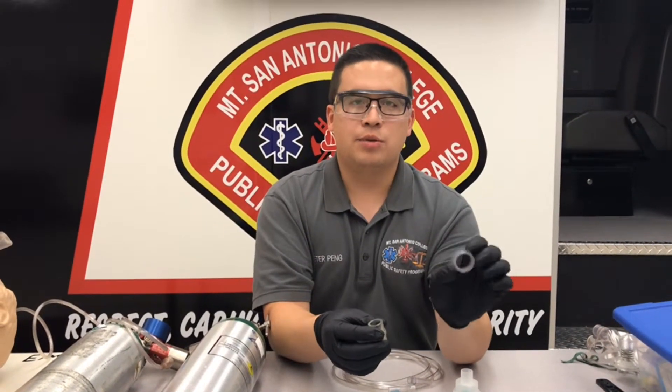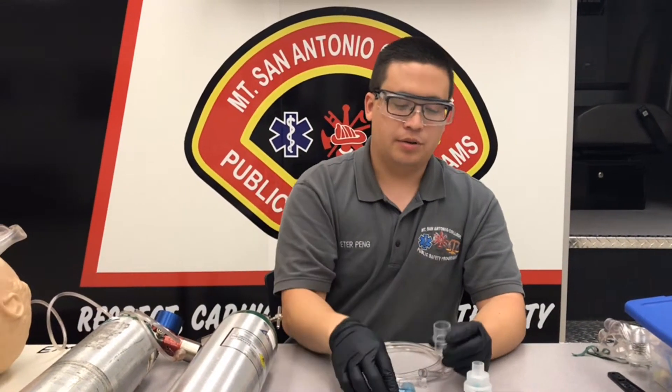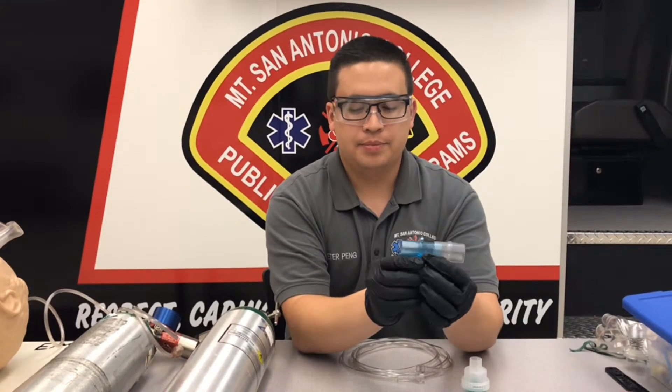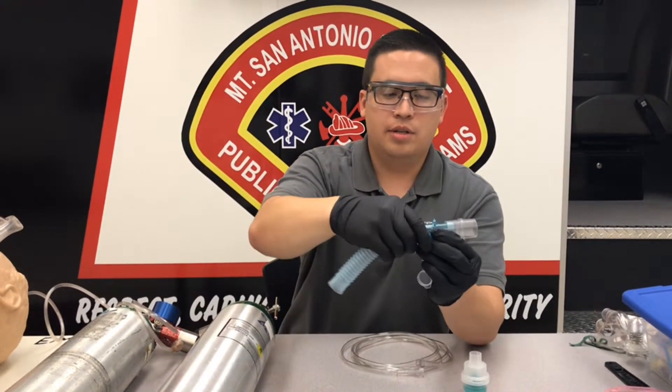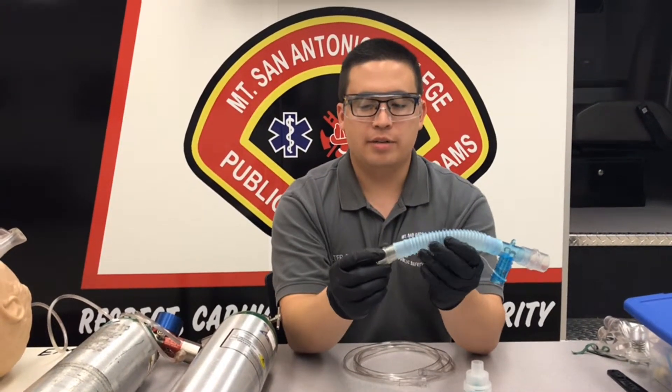This larger one is 22 millimeters and the smaller one is 15 millimeters, and we're going to need both. Take the 22 millimeter and attach it to your T-piece. On the other side, you're going to use the exhalation hose, and on the end of that you're going to take your 15 millimeter adapter.